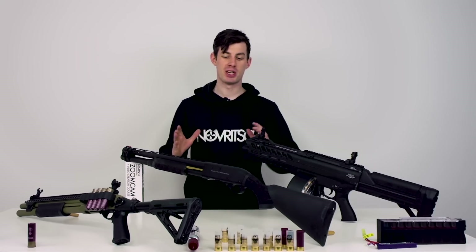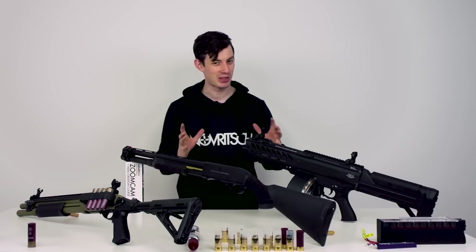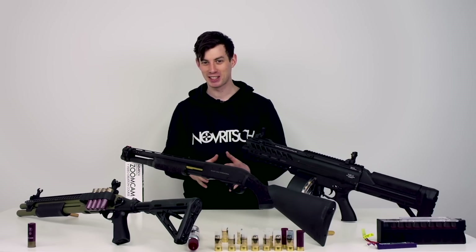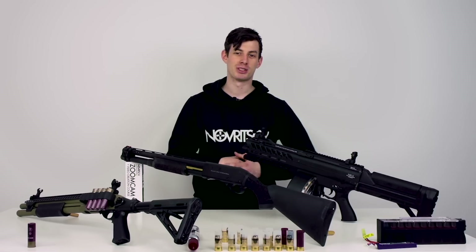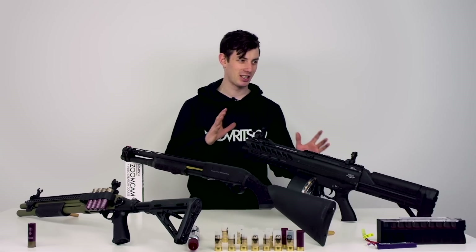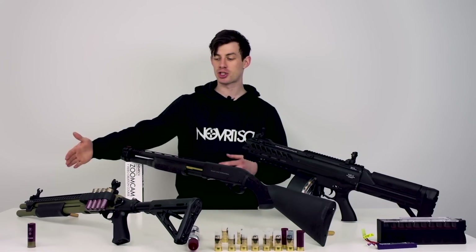A quick summary of advantages and disadvantages: the big advantage is definitely the realism — if you like realism, that's the gun for you. Another advantage is the 15 BBs per shot, which is really satisfying when you see those flying towards the enemy. The big disadvantage is the limited range. Another disadvantage is the shells flying out — you have to collect them, which can be annoying. The price is also a disadvantage — it currently retails for $470 at Evike.com. But you are getting what you're paying for; it's a very solid gun.